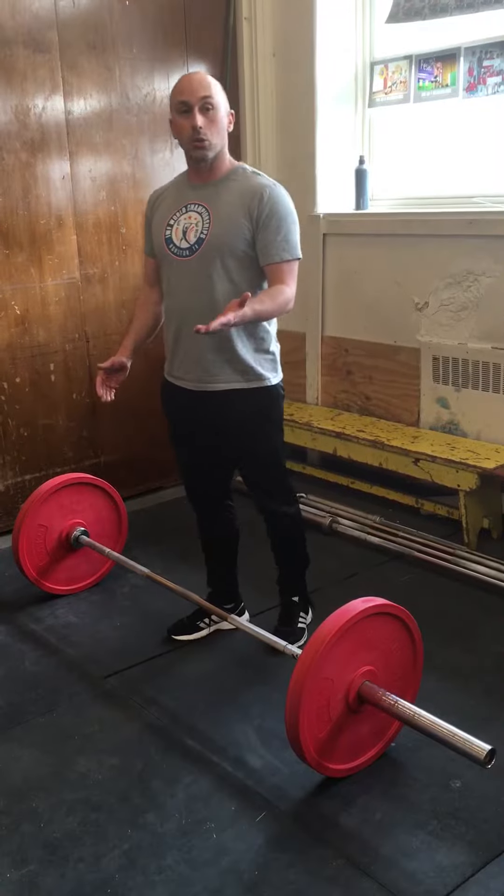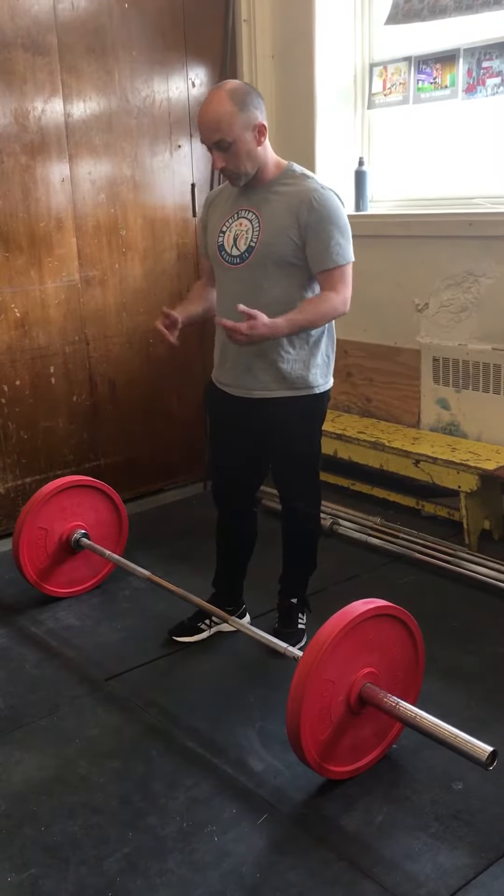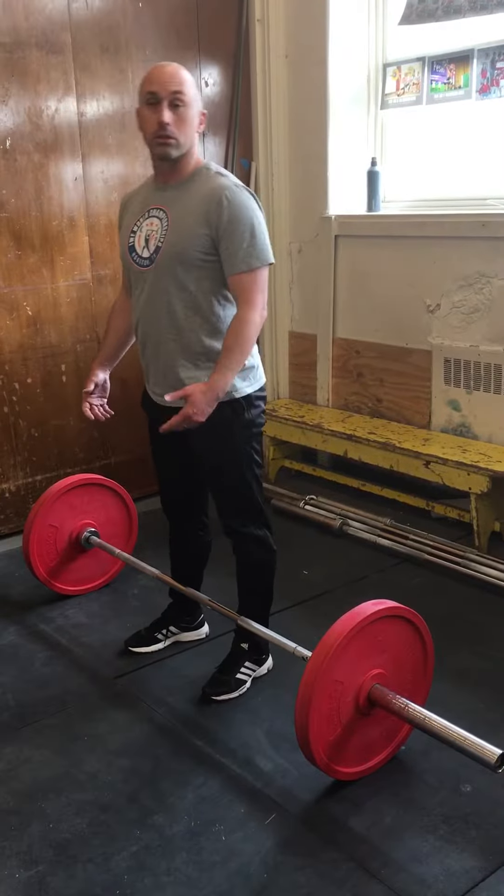We always do this at the end of the workout. It is the last exercise because it is from the floor. It is called a clean pull.